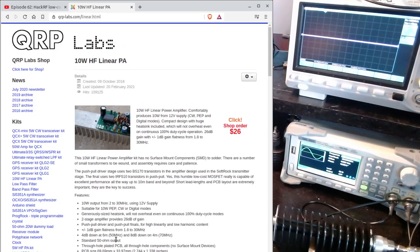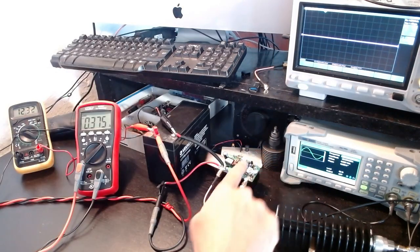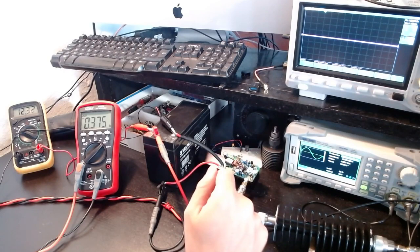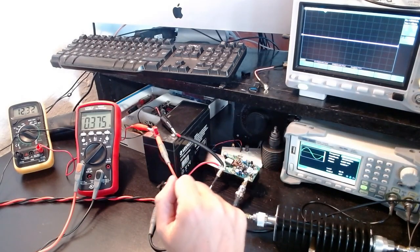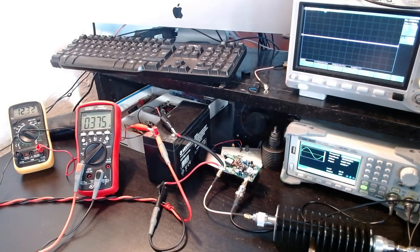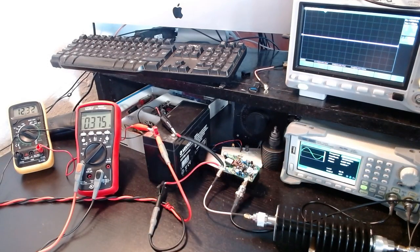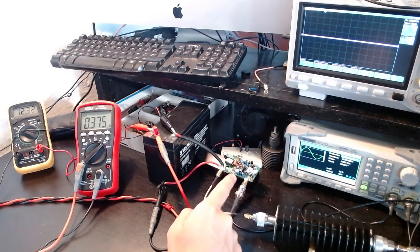I really wanted to build it but had other things to do, and I finally managed to finish it about one hour ago. I plan to do several videos about this amplifier; this is just the initial one where I want to see if it basically works — check that electrical connections are good, no smoke. This is a very interesting device due to its low cost.